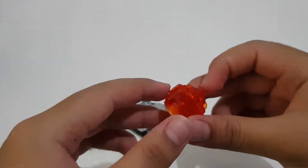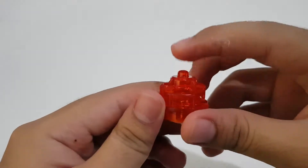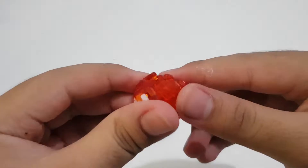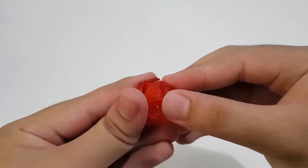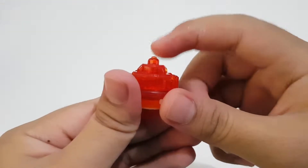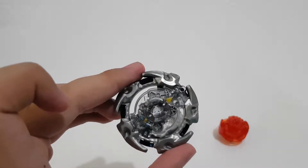Now the driver — this is the Trans driver, pretty neat. It's currently in attack mode, so the tip is flat. You can change it to stamina by twisting it and the tip comes out — that's the stamina type.